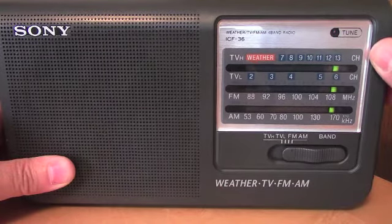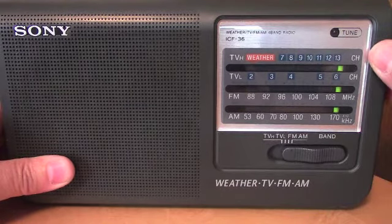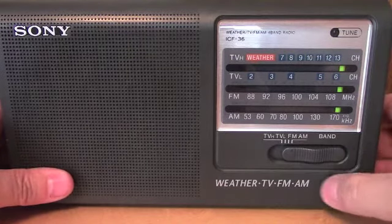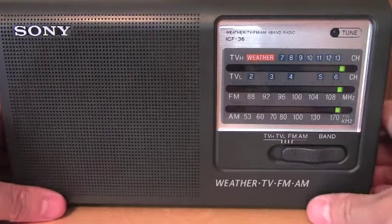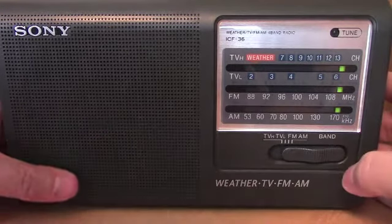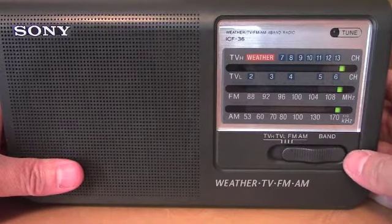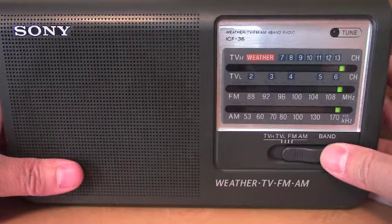Okay, that was the AM band. As you can see, we picked up quite a few stations, and it's just the afternoon here. I imagine at night it would pick up quite a few more — maybe a little bit of DX. Anyway, it's got a nice AM receiver in it.